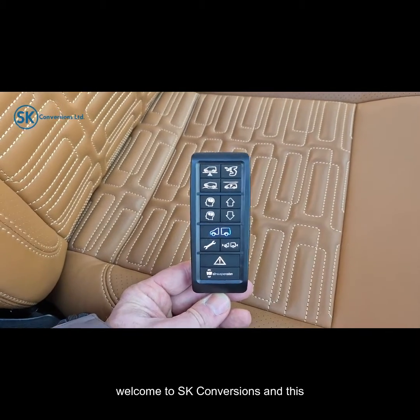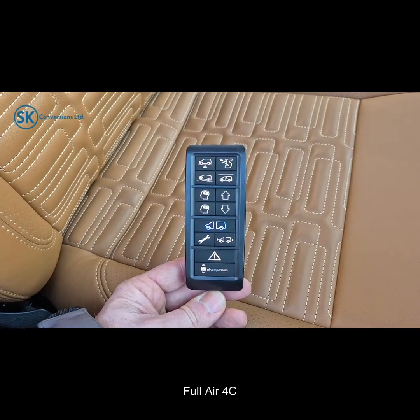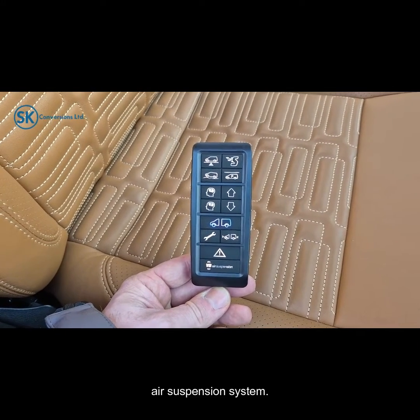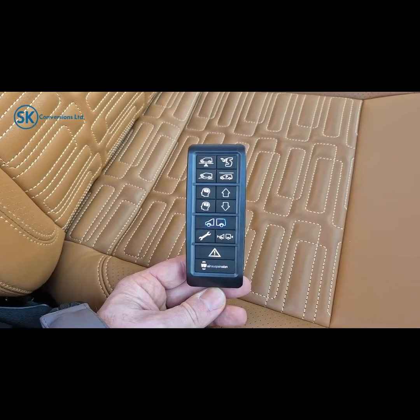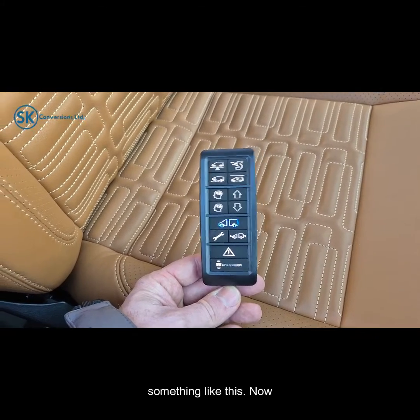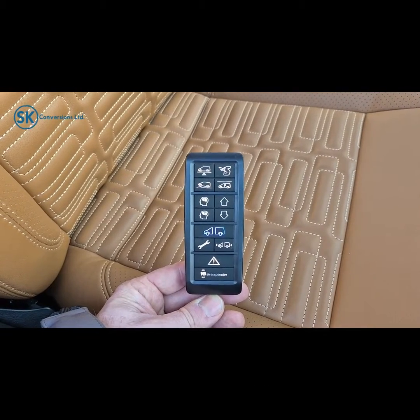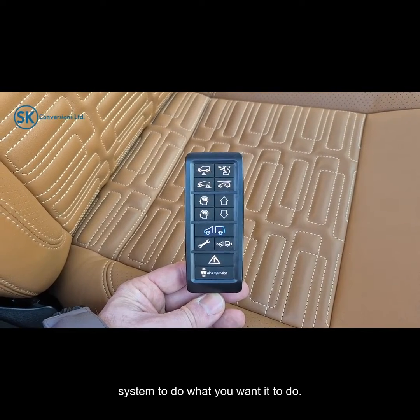Hello, welcome to SK Conversions and this brief tutorial on how to use the VB Full Air 4C air suspension system. Once the system is installed into your vehicle you should have a remote that looks something like this. This is what commands the system to do what you want it to do.